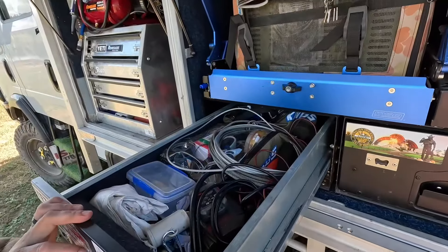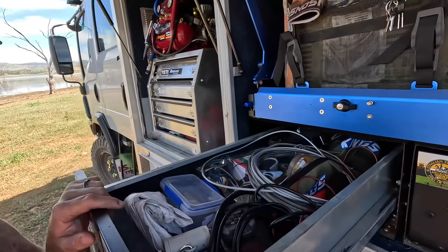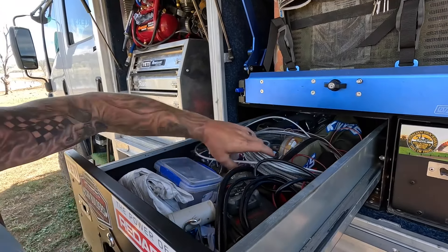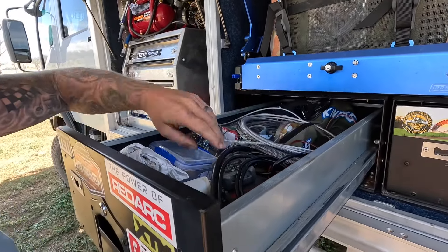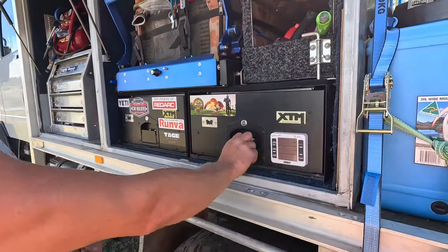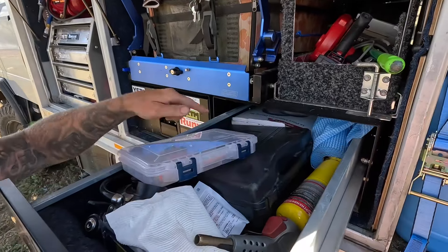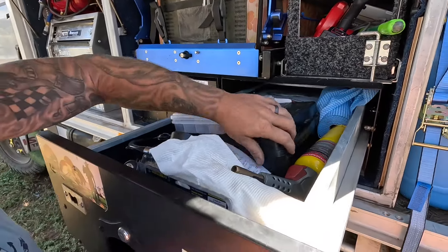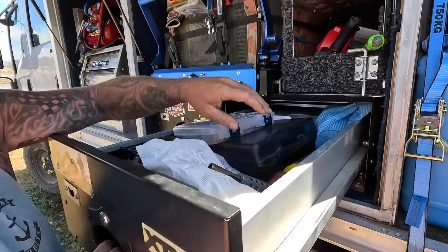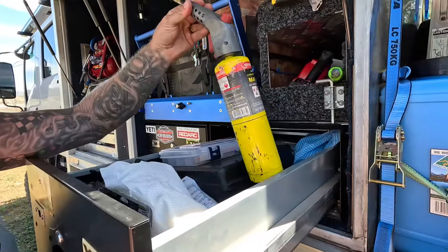More junk in the drawers — dog medicine, tick tablets, flea and tick collars, dog runs, clotheslines, chargers, a bit of fishing gear, spare line, plates and cutlery. It's like a living room in here — cast iron cooking, cook straight on fire, a gas burner. Best fire lighter ever.